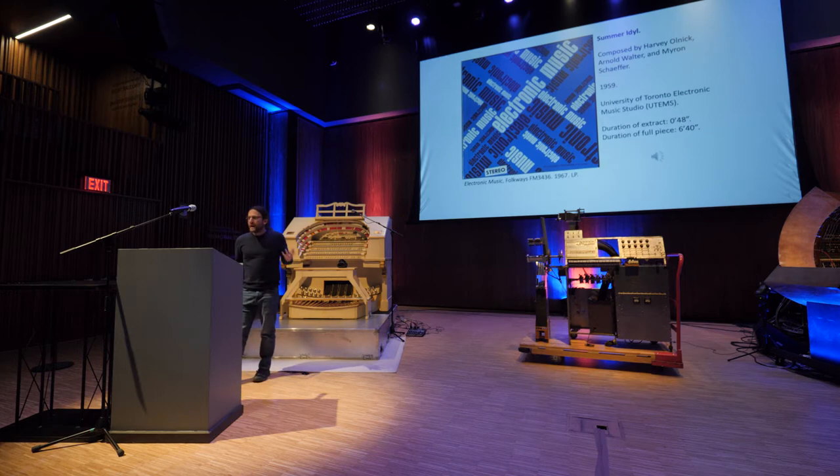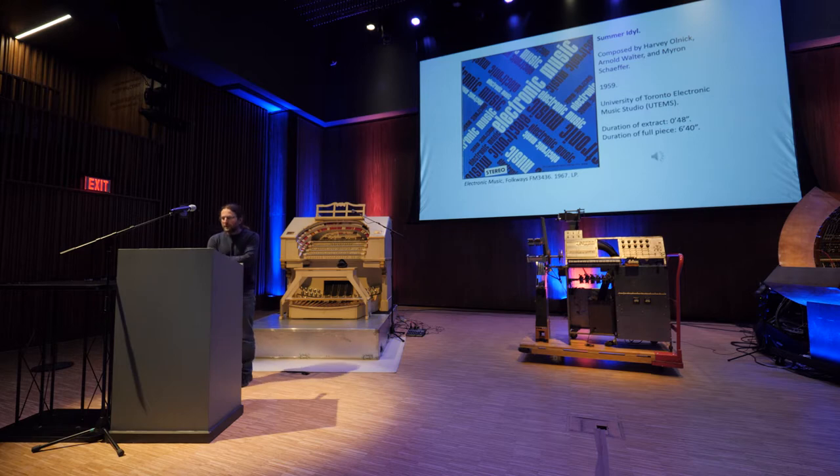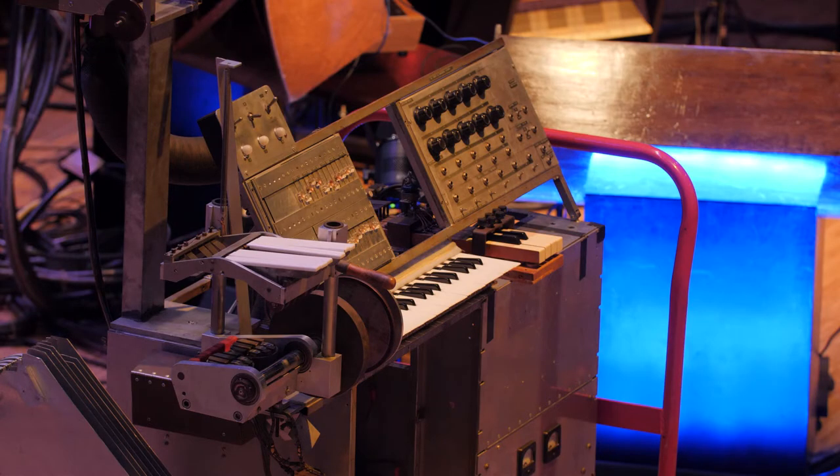I want to play a short extract from a piece of electronic music created using this very instrument. The piece is called Summer Idyll by Harvey Olmick, Arnold Walter, and Myron Schaefer. According to their program notes, the melodic contours were realized using this instrument. The basic source sounds are not documented, but it will probably have been electronic tone generators and filters recorded to tape and then transposed and combined using this instrument.